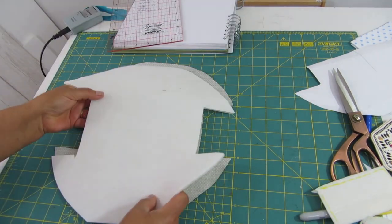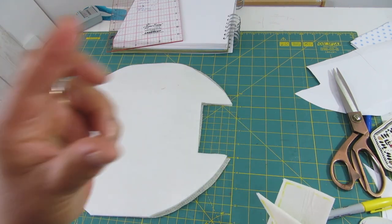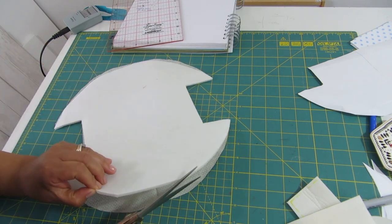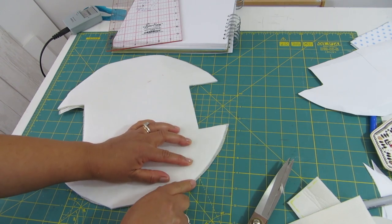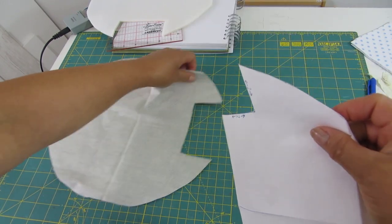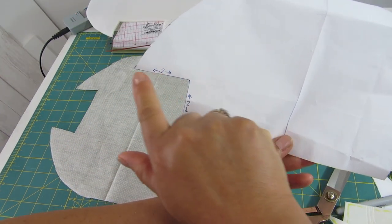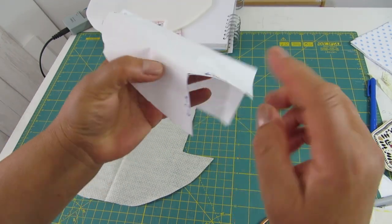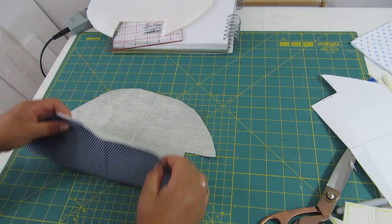Here is my interfacing — the stabilizer — and I'm just going to iron it in place. Any leftovers I always save because sometimes you need just a little piece to secure a magnetic snap or a button, so it's worth keeping them. I'll trim this off — as you see I cut it a little bit smaller than the fabric so I don't have too much bulk around the edges. One more thing: if you want to make this in a different size, make sure that this side measures the same as this one, because eventually we will put the fabric together and these two pieces have to match.